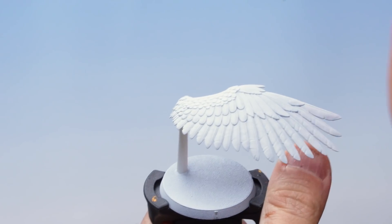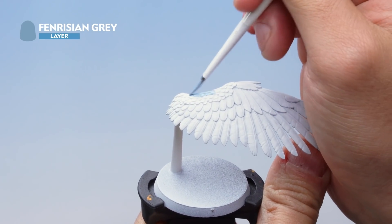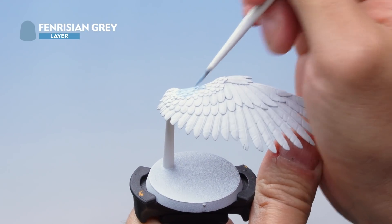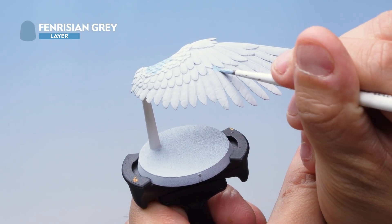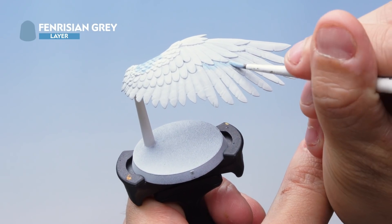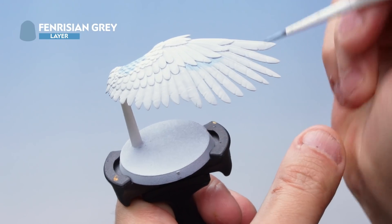Now onto the wings — I'm painting the Fenrisian Grey onto the smaller feathers at the top of the wing, all over the top like this. I'm also going under the wings as well, in these areas just under the feathers — just a small random blob of colour under each feather, going around all the areas like this. Try to make sure you're not hitting the feathers on top.